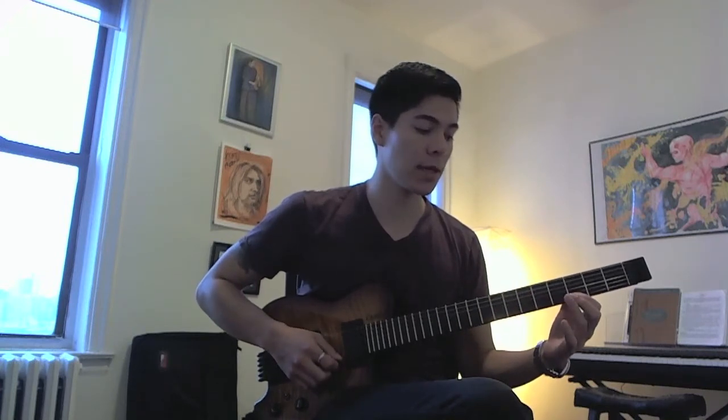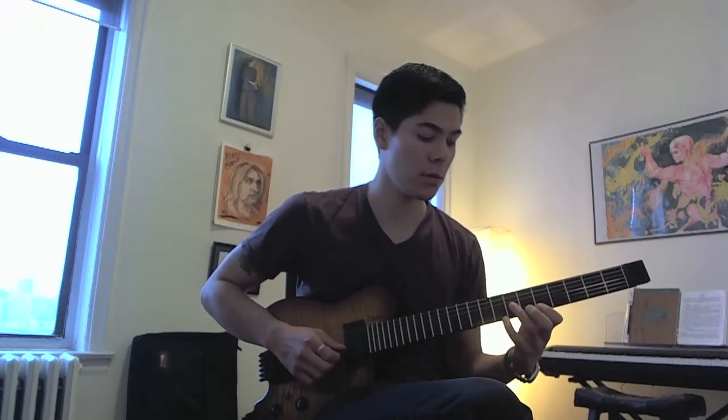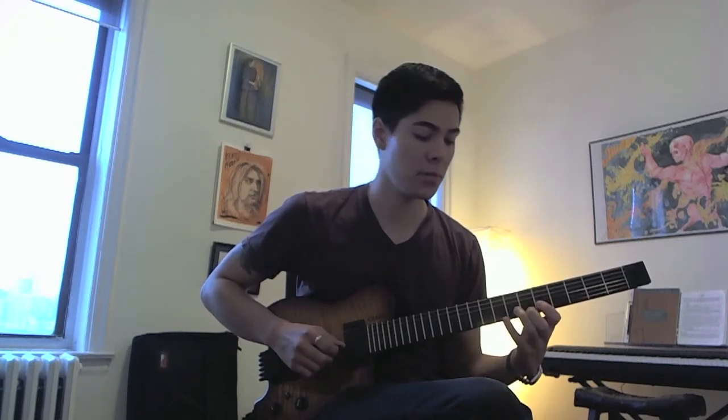From that slide up to A, put your pinky and hammer on to C, then pull back off to A. Then you're going to skip a string and pull off from D to C. Go to the B string, pull off from F to E, skip a string, pull off from A to G.